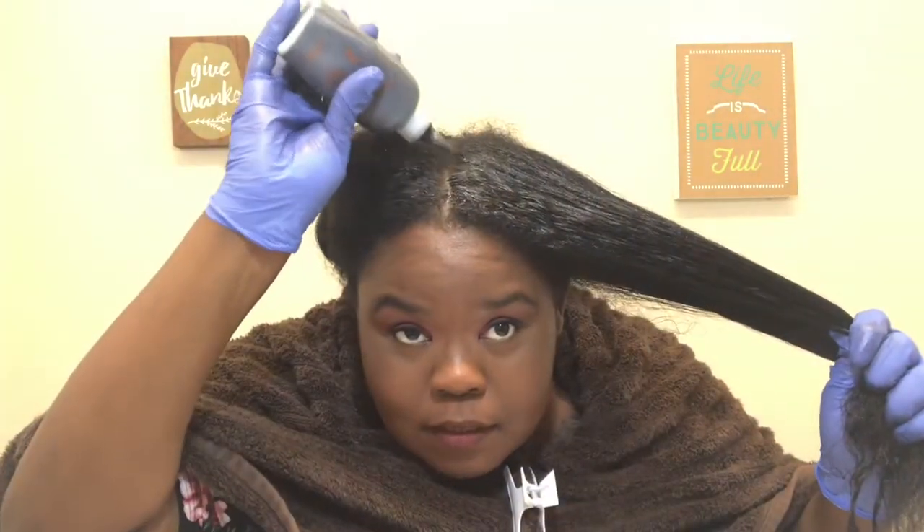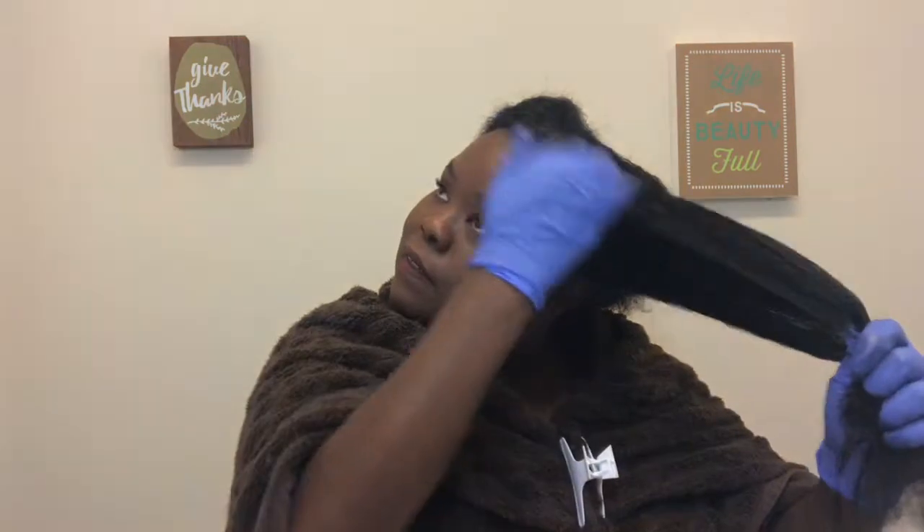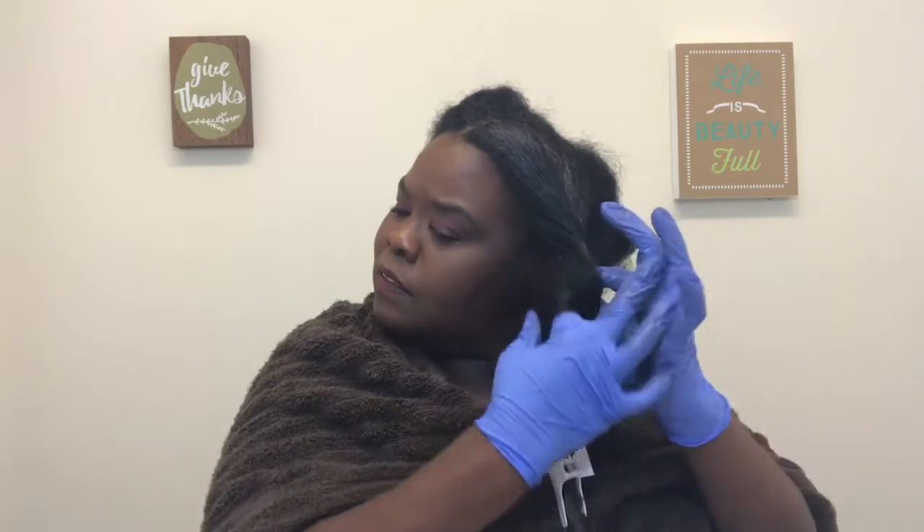Making sure I get right up here in the front where I have most of my gray. Now I'm going to twist this up — I really don't focus too much on my ends, because like I said most of my gray is at the root.